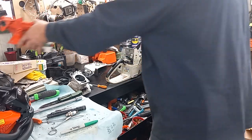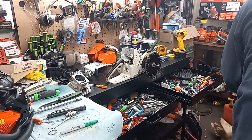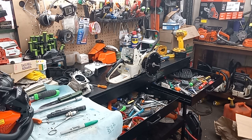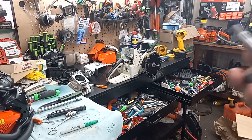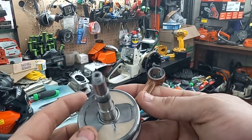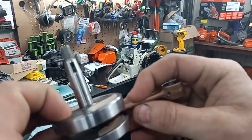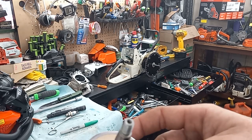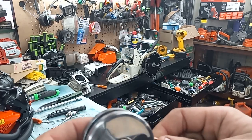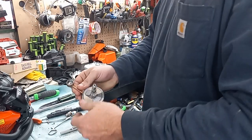I'm going to have to get a crankcase gasket. I'm super excited about this. Right here it is, guys. Check out that work of art. Looks like he even set the pin on it for me so it wouldn't move.